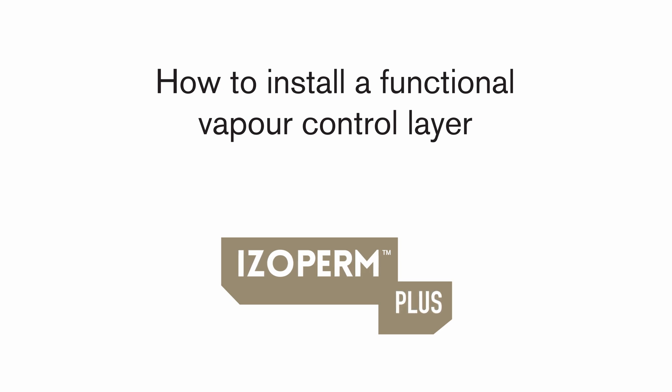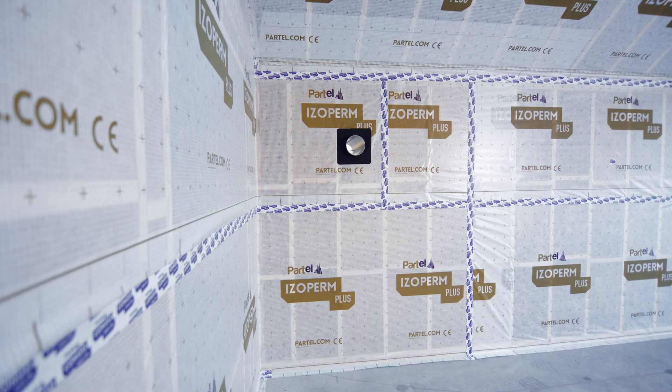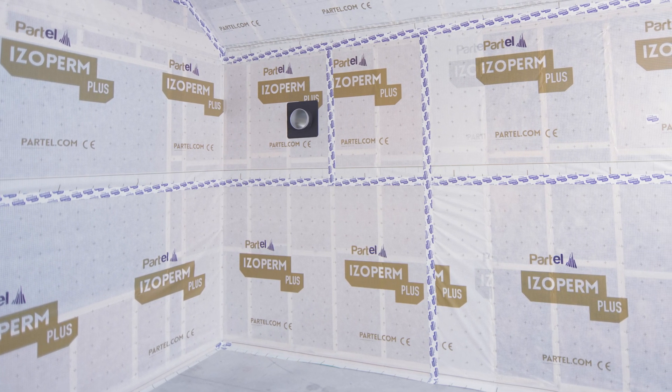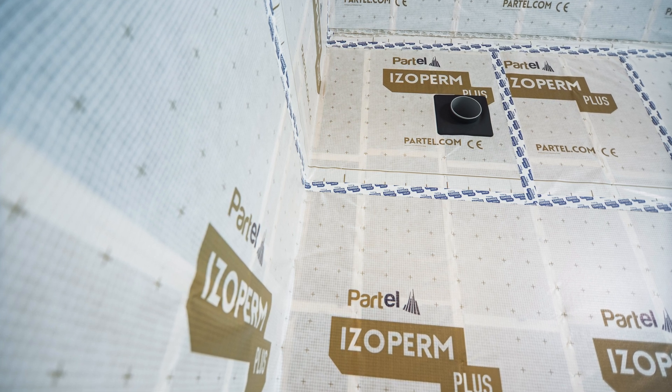Correct installation on the internal wall and ceiling will prevent excess moisture from entering the building assembly by controlling the water vapor for safe moisture management. It reduces heat loss, the risk of condensation, and improves energy efficiency.